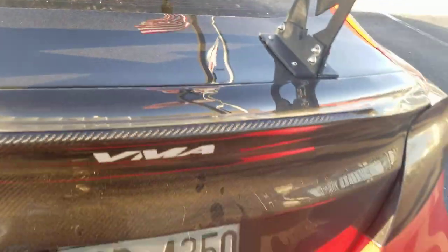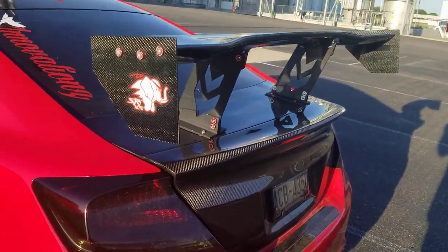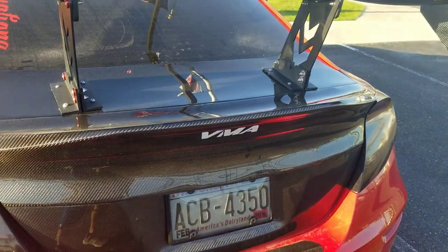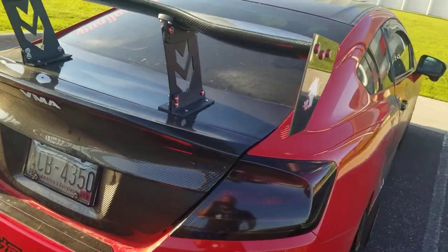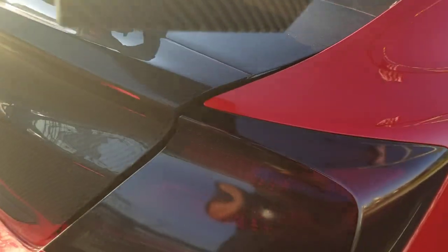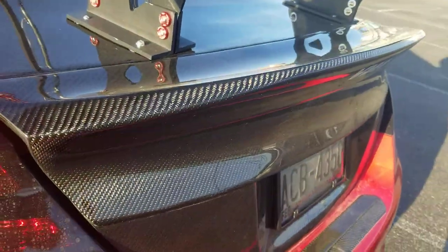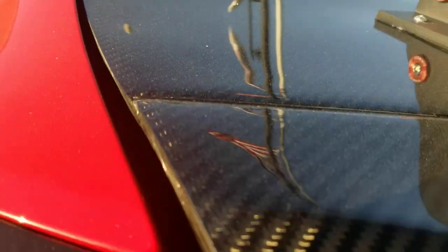Overall, am I happy with the trunk? Yes. Am I disappointed that I had to do the work I did to get it to work and get the stock pieces put on? Yeah, a little bit. You shouldn't have to do all that cutting and modifying. Let's talk about the fitment — I messed with this for about a half hour and this is the best I could do. You can see it kind of sticks up here, and then on this side there's a huge gap. My Seibon hood in the front has the same issue, but it's nowhere near as bad.